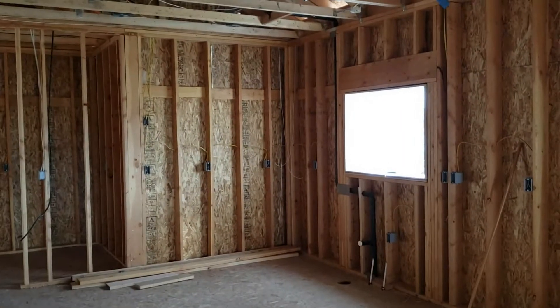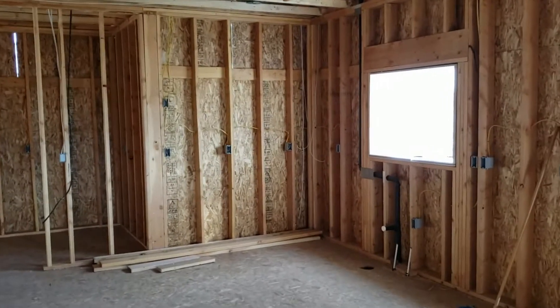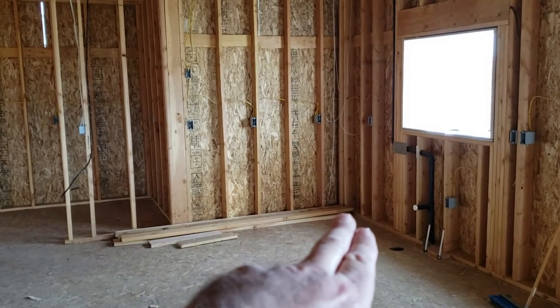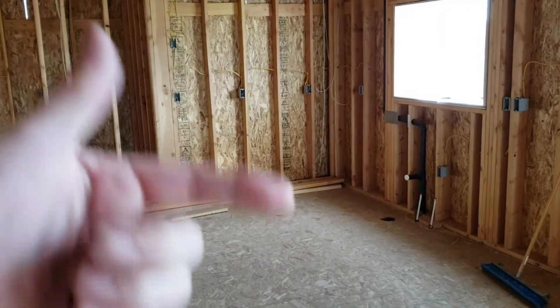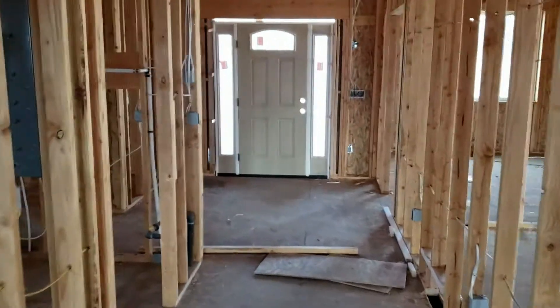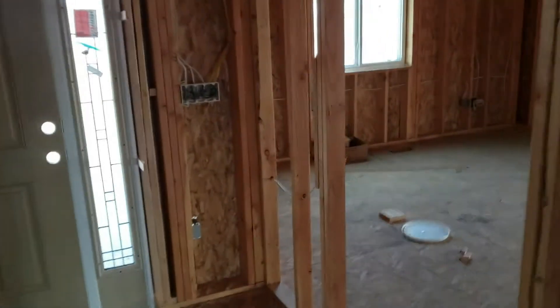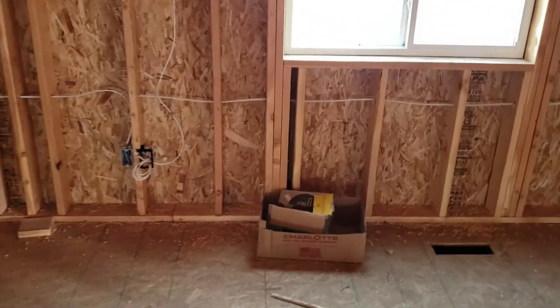I also ran a coax cable to the outside because the customer is planning on having satellite TV. It makes it much easier for the installers — they'll slap a dish on the wall and I've already got the coax cable running through with about 10 feet of excess on the outside. Coil that up and zip-tie it, but don't coil it too tightly or you risk messing up the coax. I recommend buying really good quality coax in bulk — I buy mine in thousand-foot rolls. I don't recommend going to Home Depot and buying a 100-foot length for $30.